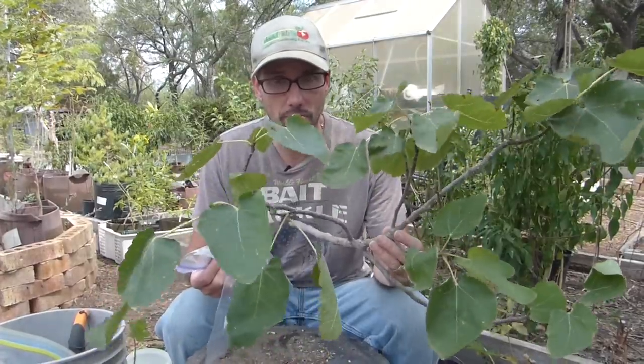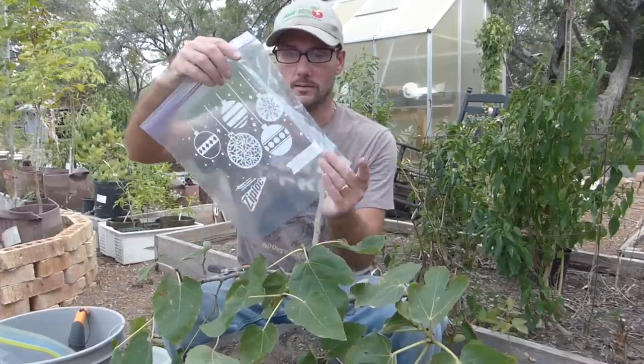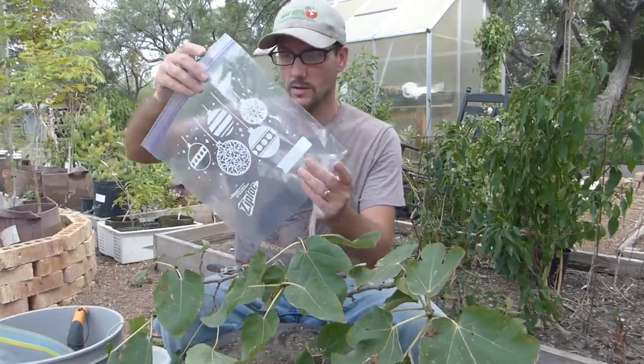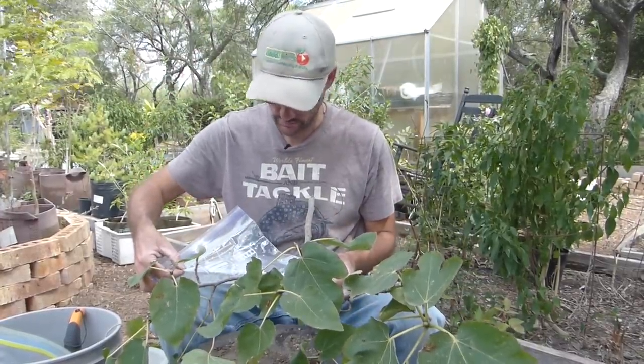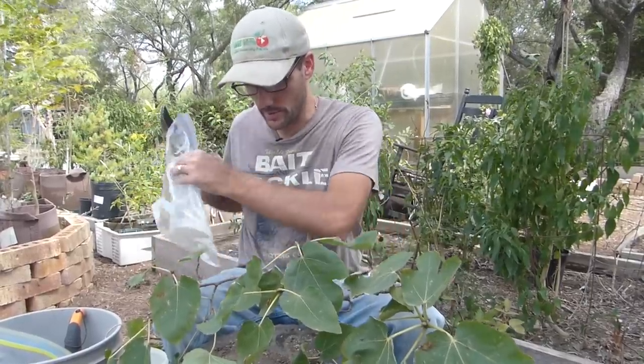The cuttings for my fig trees will be placed in a gallon-sized baggie — and yes, there are Christmas decorations because they're cheaper after Christmas. I need all of my twigs to be shorter than this length right here. I'm going to cut one as a template so I'll know how long to make the rest.